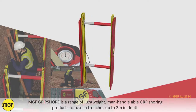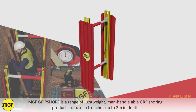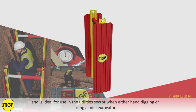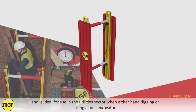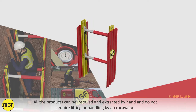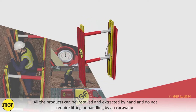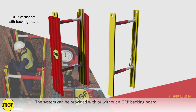MGF Gripshaw is a range of lightweight, manhandleable GRP shoring products for use in trenches up to 2 metres in depth, and is ideal for use in the utilities sector when either hand digging or using a mini excavator. All the products can be installed and extracted by hand and do not require lifting or handling by an excavator. The system can be provided with or without a GRP backing board.